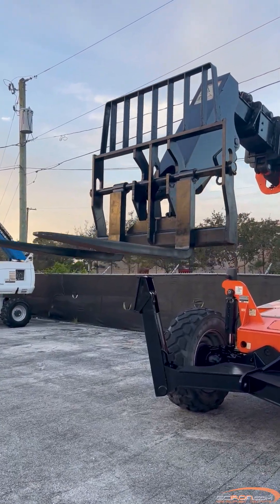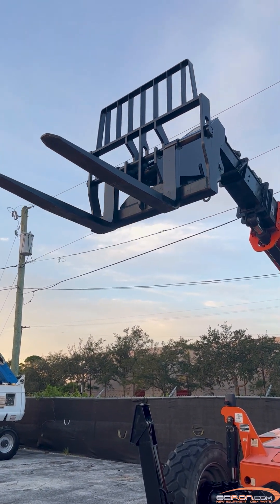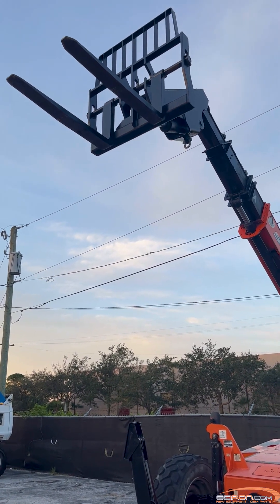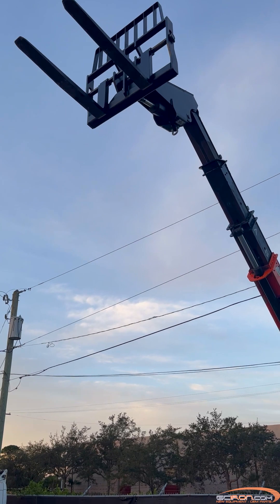Today we are going to be showing you how to troubleshoot fault code 666 engine controller on your JLG telescopic forklift. If your machine encounters this fault, the engine will not start.